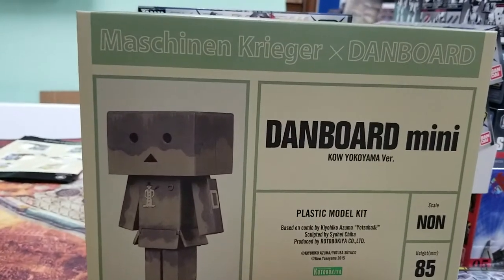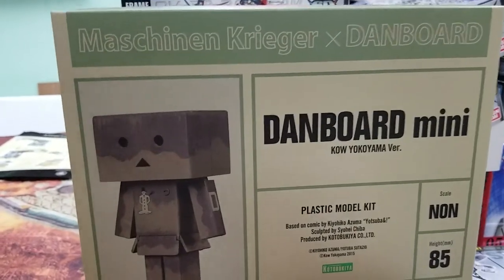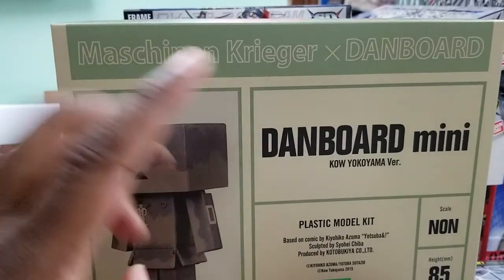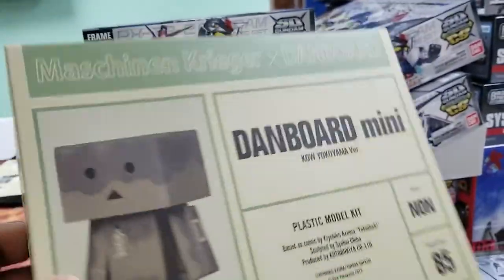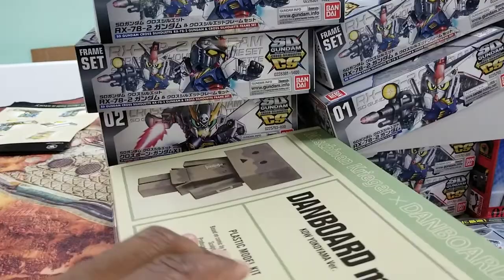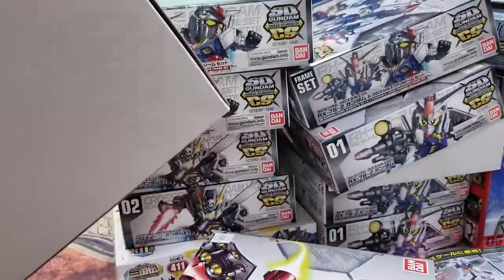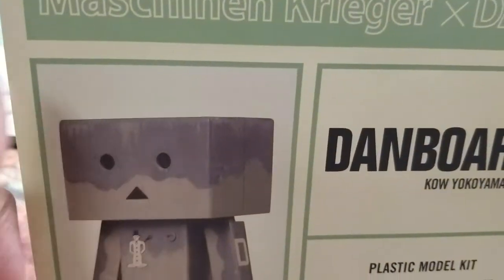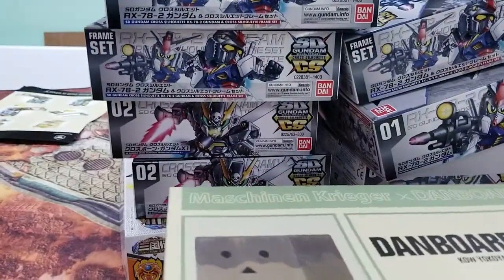Finally found a dam board model — I've been looking for one forever. It's actually out of the Machine Crager line crossed over with the dam board, so it has a very militaristic look. But a little paint and you can make it look like a standard dam board if you wanted to. And that head is huge — those are open holes, you can put a light in there easy. So you can have a lot of fun with the dam board.